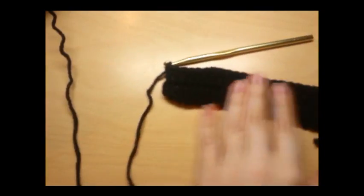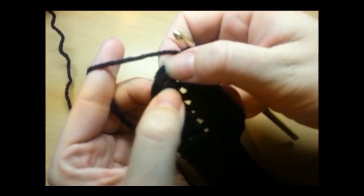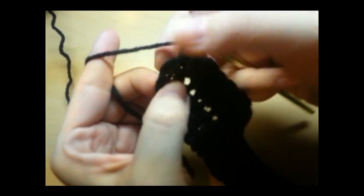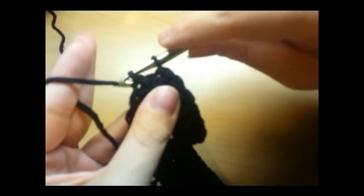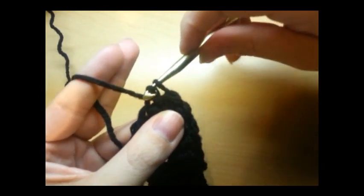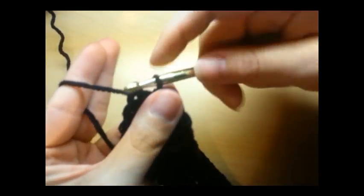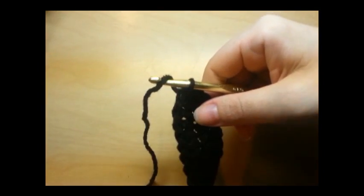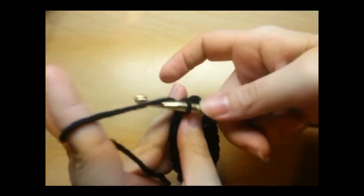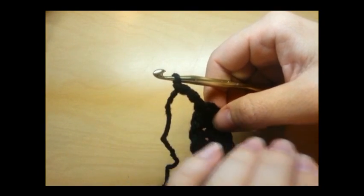I'm going to go ahead and finish mine. Made it back here to the end. What we're going to do to close this round — and every round we do from now on — is slip stitch into the top stitch of the very first chain three we made. Pull it through, and that closes that round. After we slip stitch into that chain three, we're going to chain three again, and that's going to count as our first double crochet for the remainder of the project.